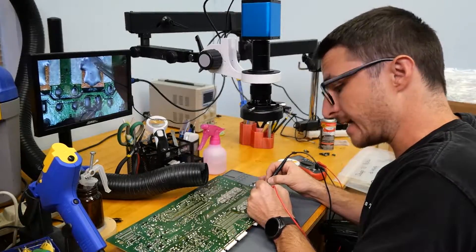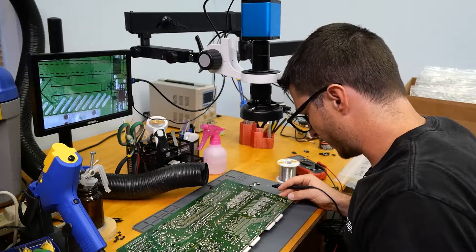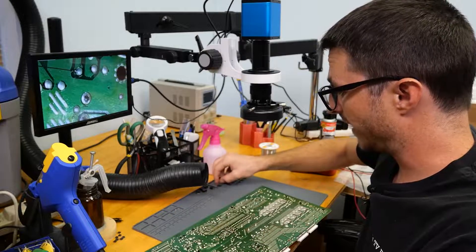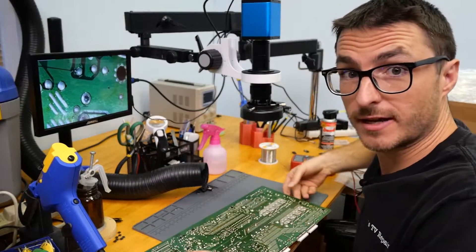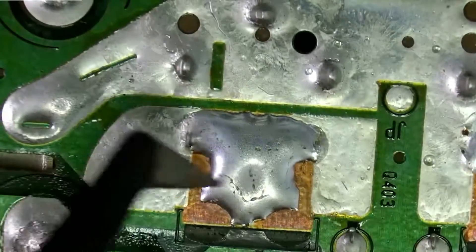And we do — which I was not expecting. So let's go ahead and try to find out why. I think the reason we still have a short is because if we follow this trace here...